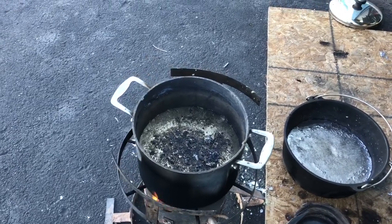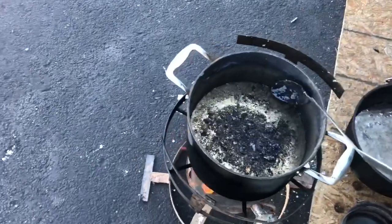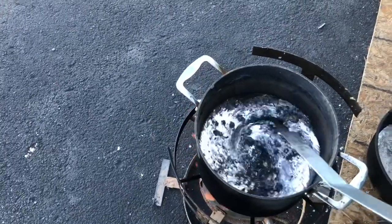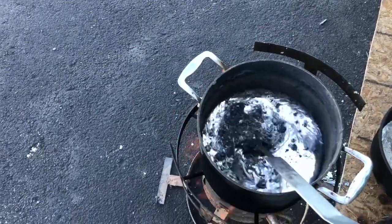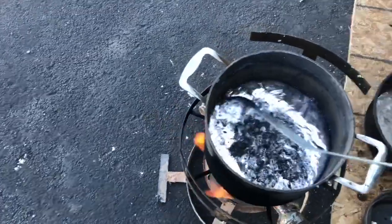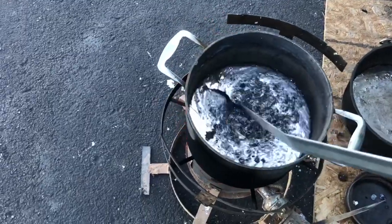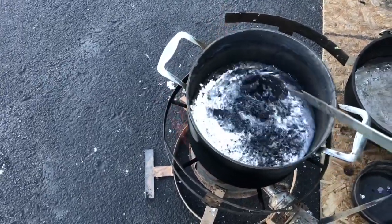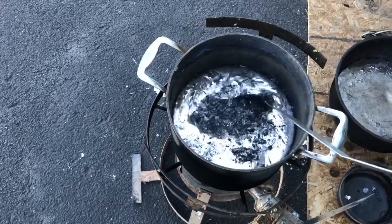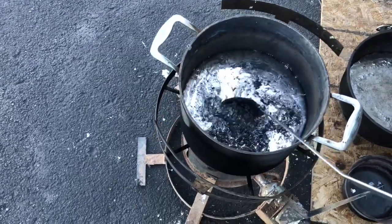I was reading on cast bullets somewhere about zinc in your bullet metal. One of the things suggested was to do an acid test on an ingot — if zinc was present, it would bubble. I did that and didn't get any fizzing, any bubbling, nothing like that.